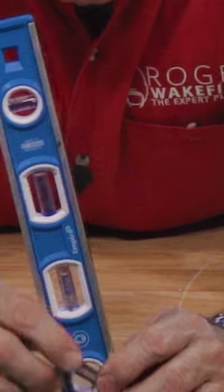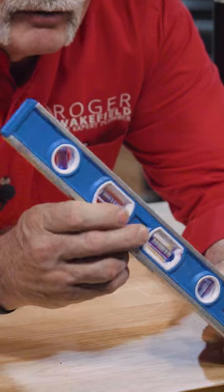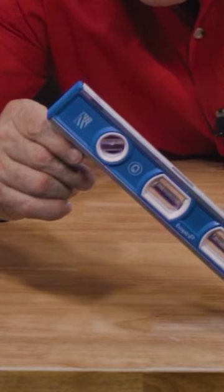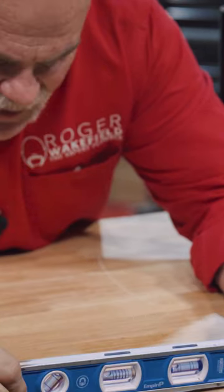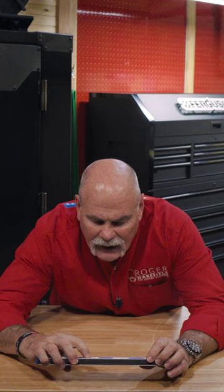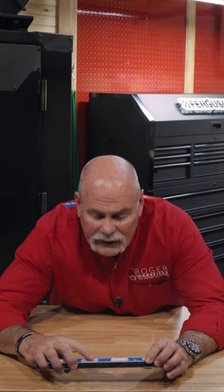Now, if you're checking to see if something is on a 45, you've got a line right there. But then you've got a line right here with a zero and markings for an eighth, a quarter, three eighths, and a half.